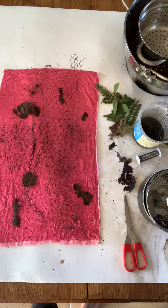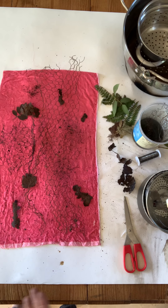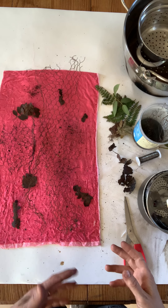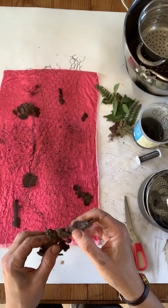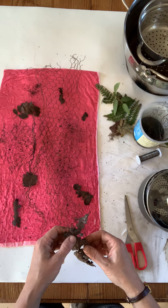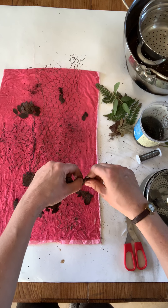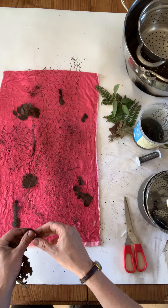Right, hi everybody - we're going to do a bit of rust dyeing today. All you need for this are some old bits of rusty objects: nails, old bits of wire, anything you can find lying around. I found this old piece from the roof of an old shed - it's a bit of corrugated iron, it's really rusty, which is perfect. And actually this breaks up beautifully - when I break it up, all these little bits of iron sprinkle onto the surface.